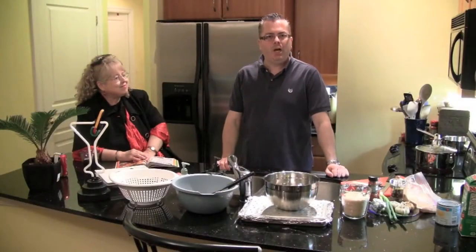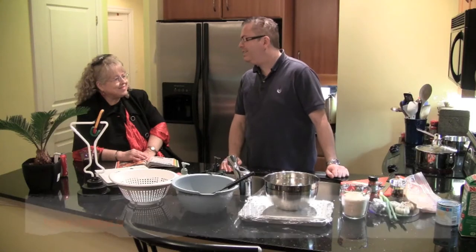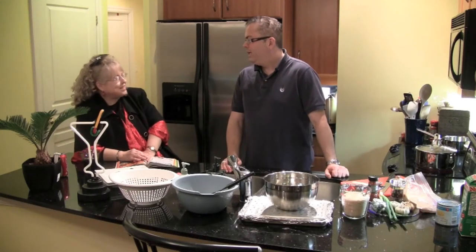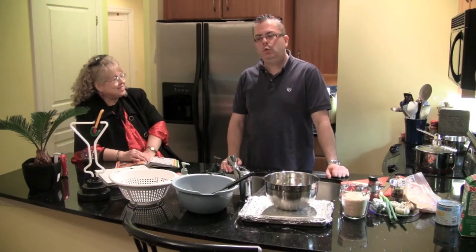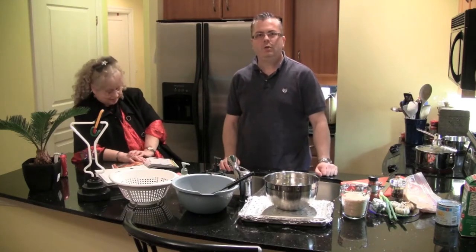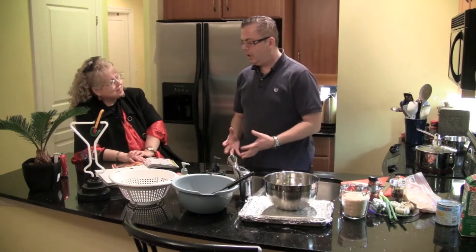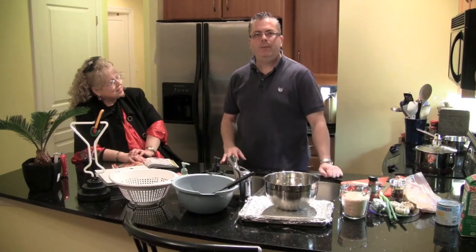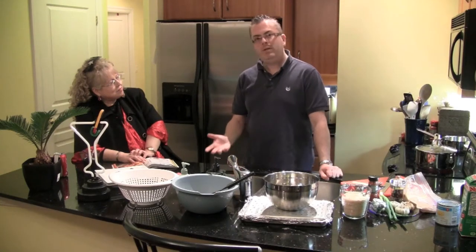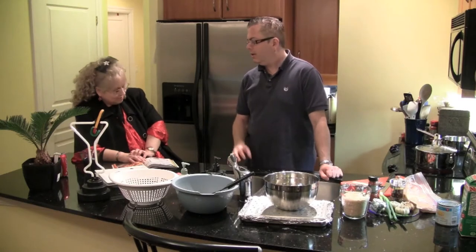Hello and welcome to another episode of Friends Food and Fun. My name is Brian Upward, I'm your host. I'm joined here with my special guest as always — it's Helenka. Helenka and I like to experiment with recipes, test things out, try them. We love eating. So I just wanted to explain what the show is all about — we like to find interesting recipes, maybe sometimes try our own twists and that kind of thing.